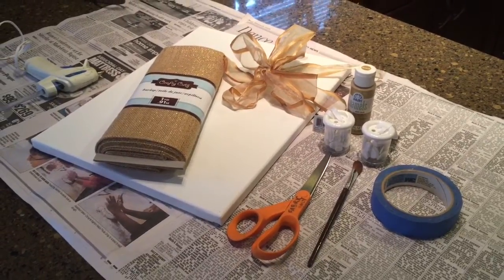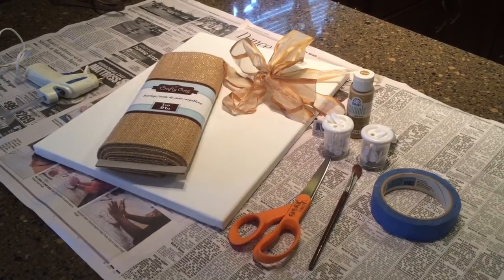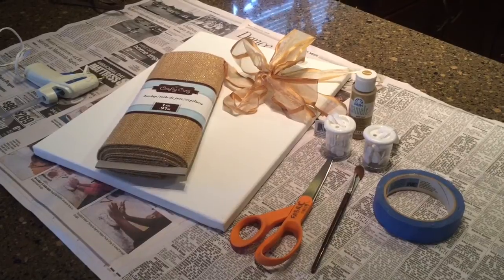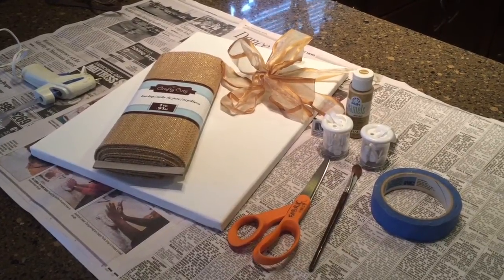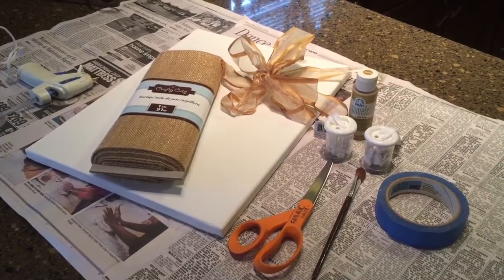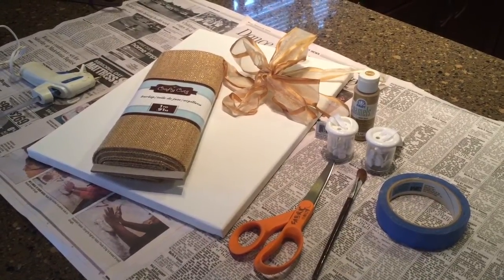Today I'm coming to you from behind the camera with a weekender. I'm going to do a DIY craft project for my daughter's upcoming golden birthday party. She turns 15 on June 15th in the year 2015, so it's really special. We're doing a gold theme.